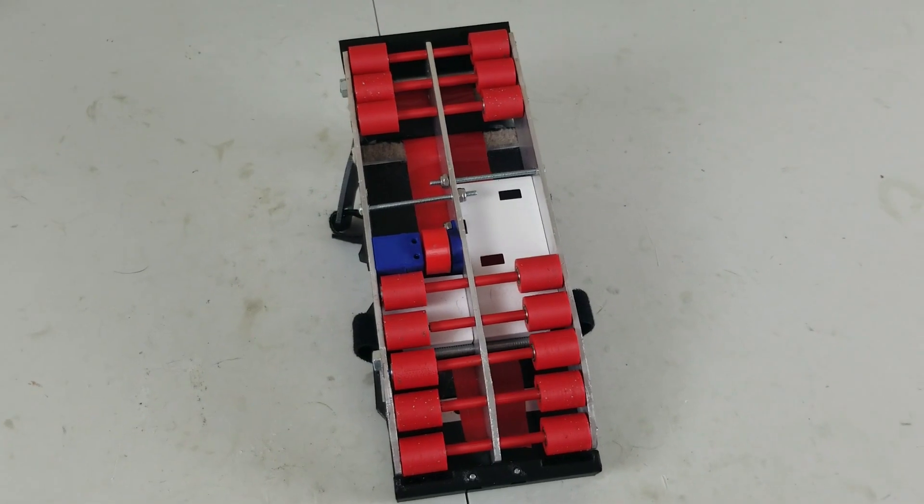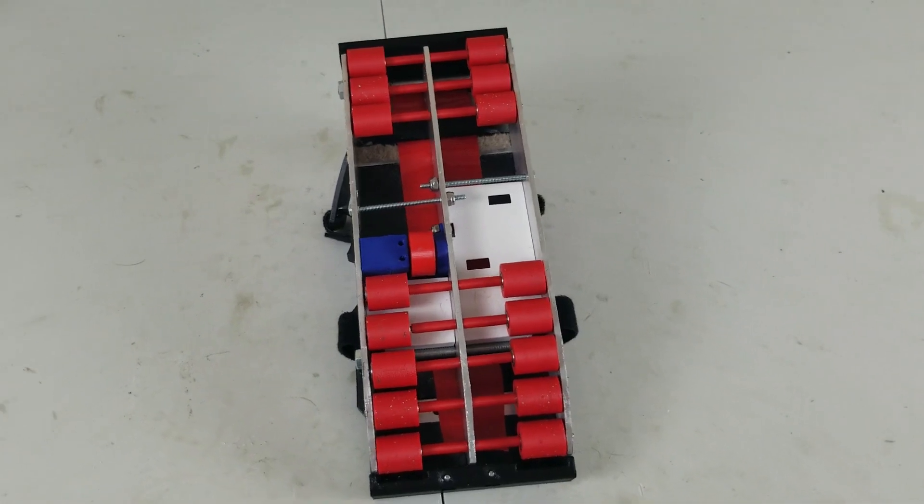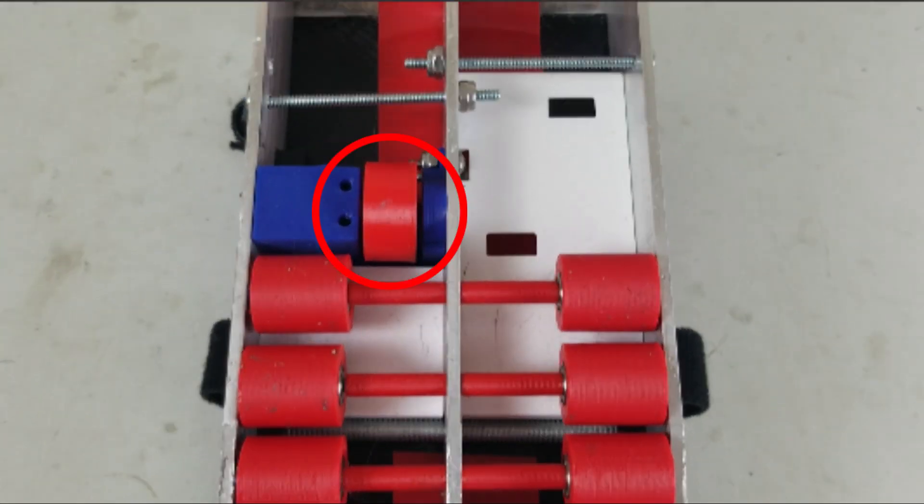Speaking of electronics, tracking components will go here in this tray. Tracking with SteamVR is the next thing I'm going to be working on. Tracking will use an IMU and this wheel with an encoder. And yes, an optical flow sensor would also work.